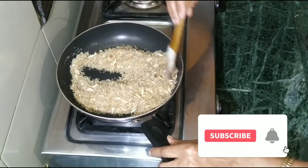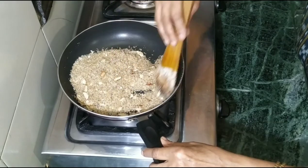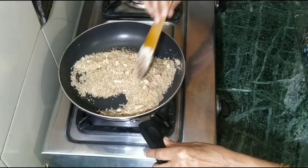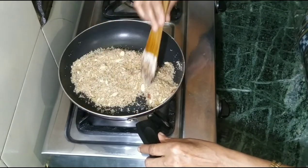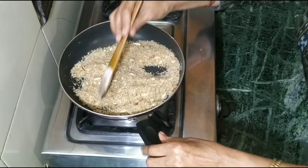Now our chorma is ready. If you have a lot of leftover rice, don't let it go to waste — you can make chorma and feed your children. If you like my video, please like and share my channel. Thank you, we will see you next time with something new.